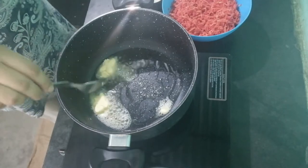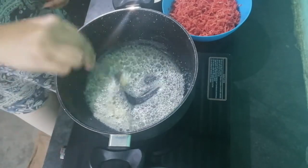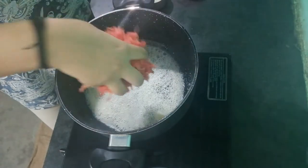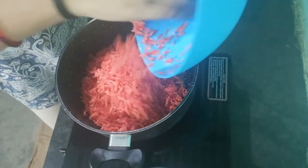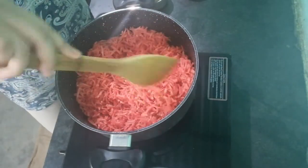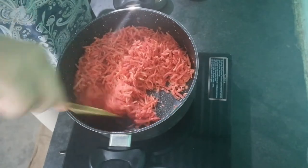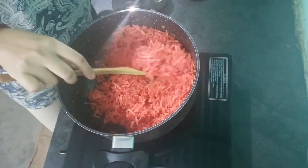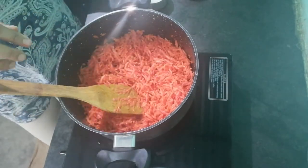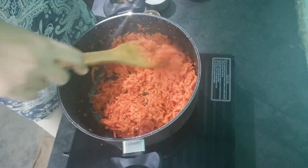Now I am adding gajar with ghee. It needs to cook for 15 to 20 minutes until it's done well. It needs to be stirred with your hands.